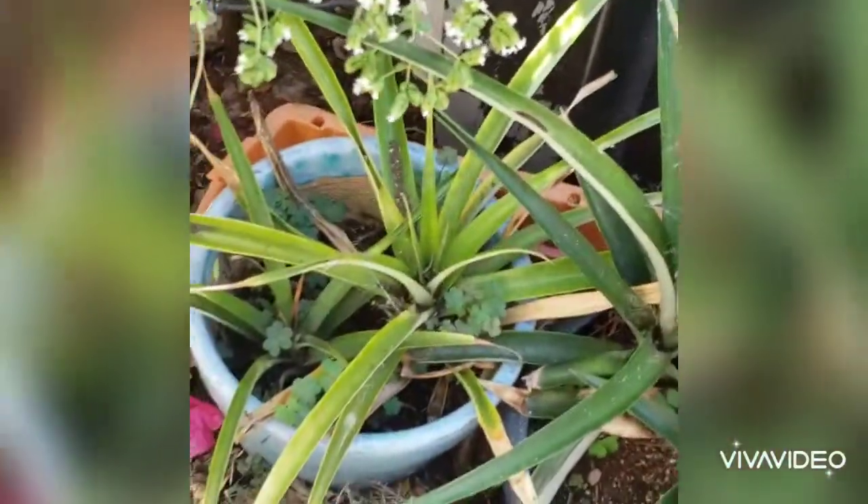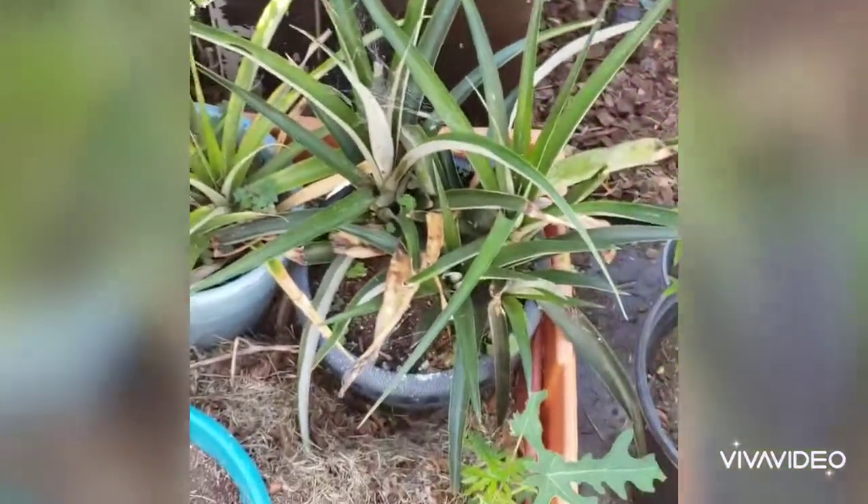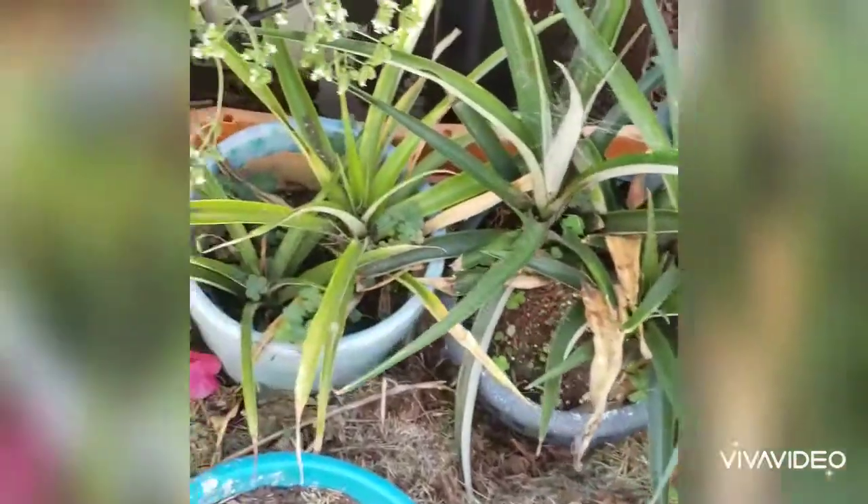Really quick, I wanted to show you guys her pineapples. So Laura starts pineapples the same exact way that I do. There you go — there's three right there. They're way more smashed together.